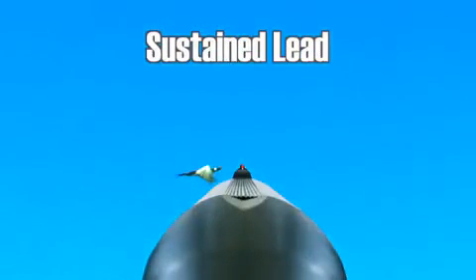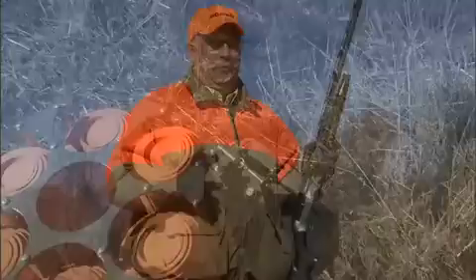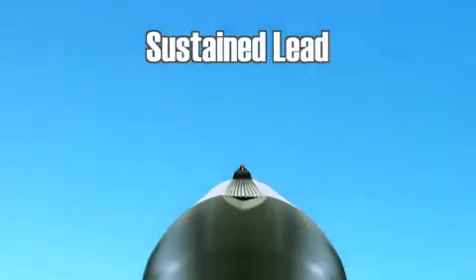A sustained lead is most common on a passing bird going by at an angle. Get out in front of that bird and stay there, trying to determine that forward lead. Keep in mind that your instinct always talks you into not shooting far enough in front, so you're really going to have to get uncomfortably in front of that target on a sustained lead.